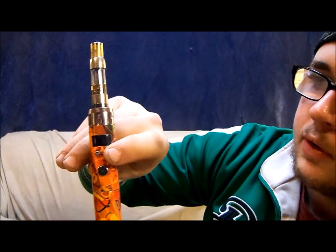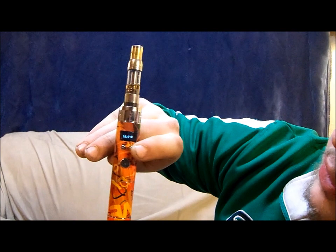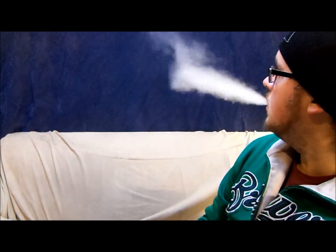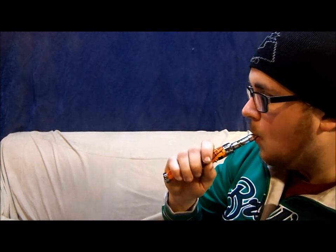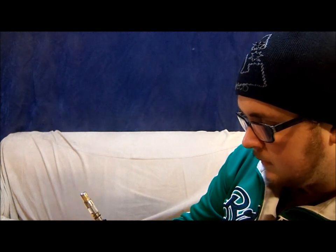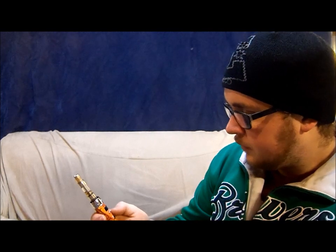It looks like we can go from 3 watts all the way up to 15 watts in half-watt increments, which is nice. Let's try 15 — max wattage. Might be a little bit high. I started getting a little bit of a burning taste in there. I think about 12 watts is what I would recommend for a mini pro tank. Definitely going to have to read over the instruction manual and figure out how to use this thing and all the settings.